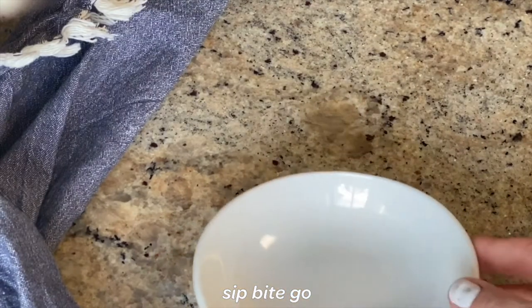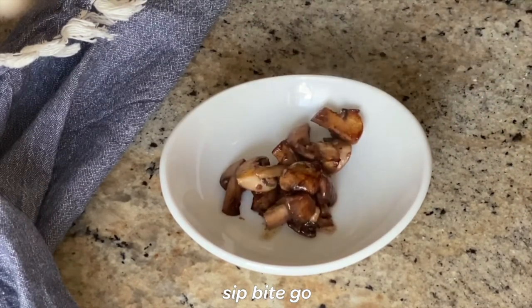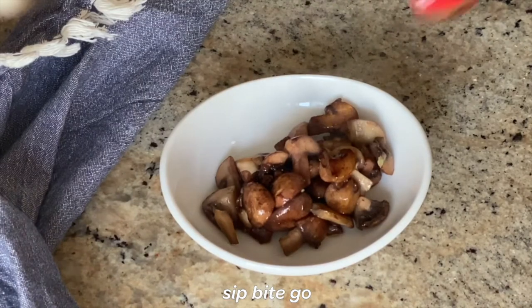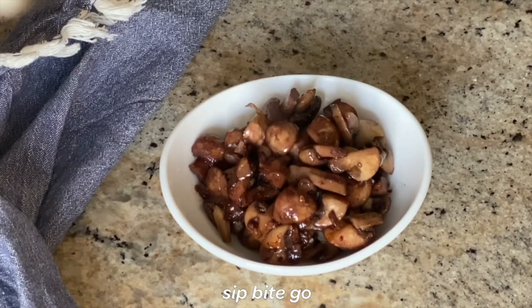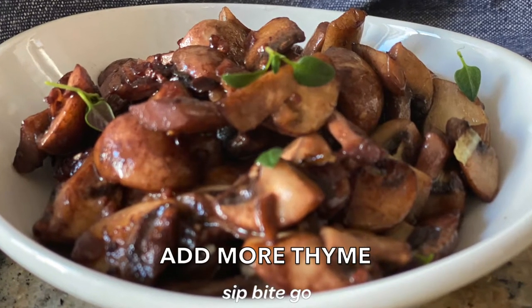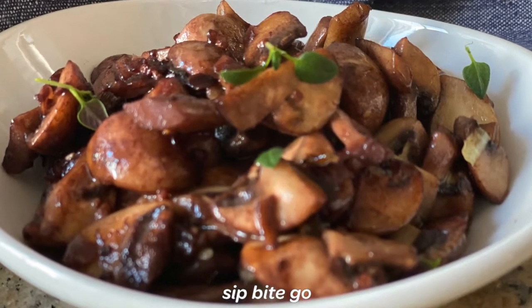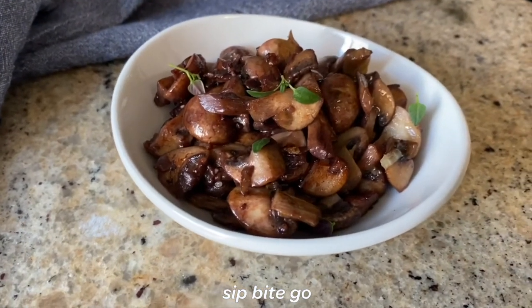Once the thyme, garlic, and mushrooms are all cooked together to a beautiful golden brown, it is time to plate. As you can see, mushrooms really cook down, so this dish is perfect with thyme and red wine flavors to add to a steak — like sous vide steak — or sous vide or grilled chicken. You might want to make a really large batch if you're serving this as a side dish for a holiday or a bunch of people. It's really beautiful adding a little bit of green on top so people can tell there's thyme flavoring in the dish.